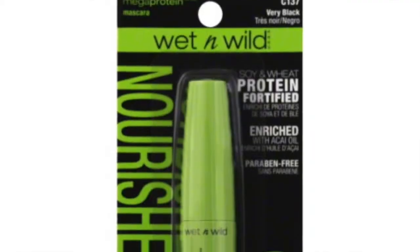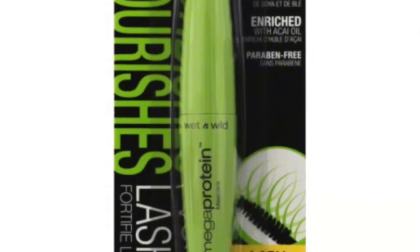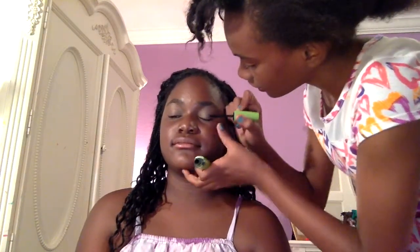And now since we're done with that, the next step is mascara! The next part is really important because who doesn't love mascara? We're using the Mega Protein natural-look one — it's the green bottle, not the yellow. So don't get the yellow, get the green if you're looking to buy something. From Wet n Wild, of course.